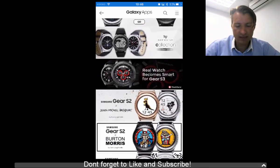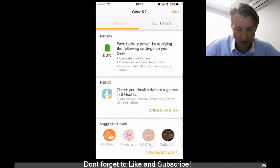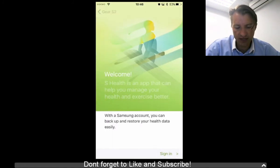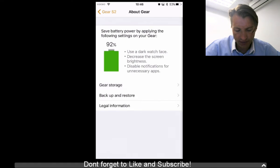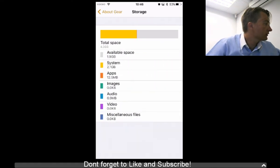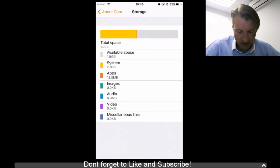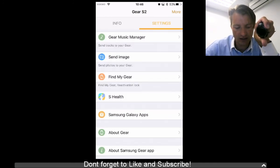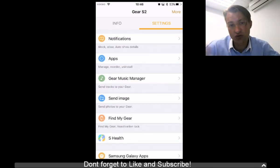So that's basically it. The official version is out. S Health is working, which is fantastic — just log in and sign in and it will start syncing your information. The battery display is new, and you can also view your storage, which is cool. Overall it's a very pleasant experience and a step in the right direction. Hopefully they'll allow replying to messages soon. The Gear Music Manager is an awesome addition. Thanks for watching — please like, subscribe, and share. Have a good one, ciao!